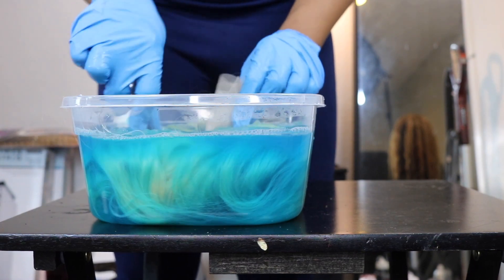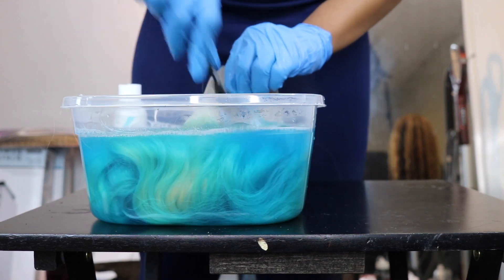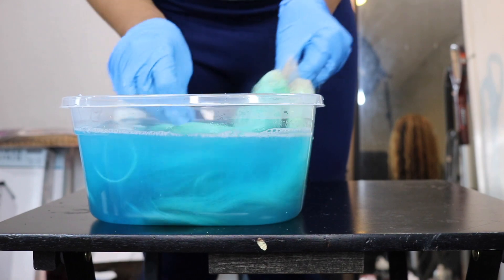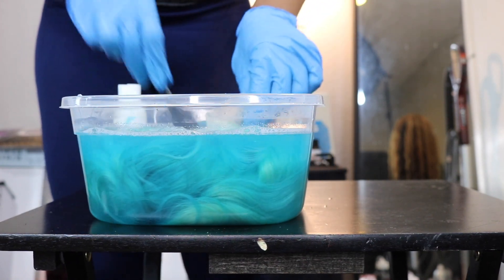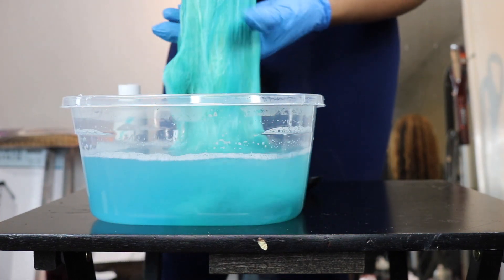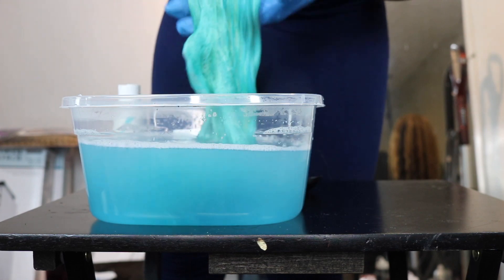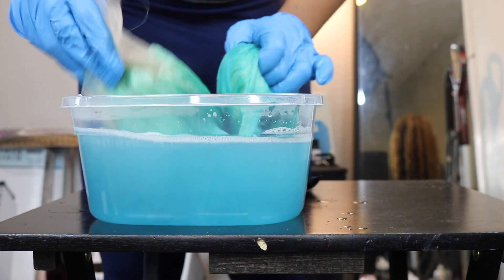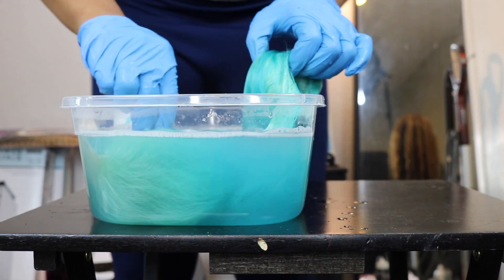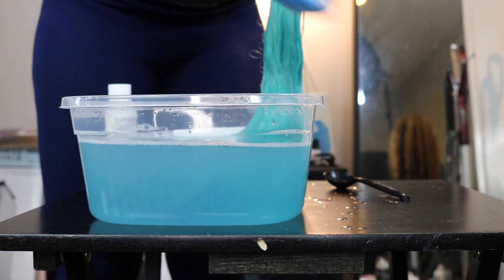You want to make sure you submerge the wig or your bundles in the solution and monitor the color. If it's not dark enough on the wig, just add more color. I think you should just add the whole bottle because it can be too light — you can see the water becoming lighter because the hair is absorbing the color. Just put a lot of dye into the water and you'll have no problem.